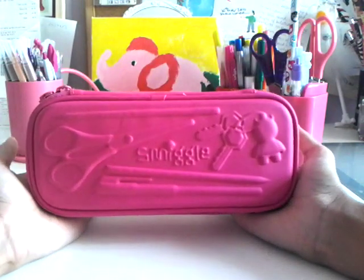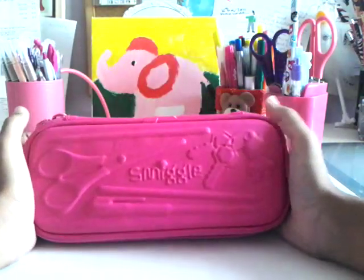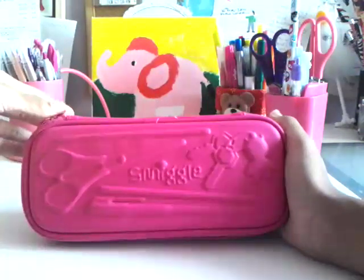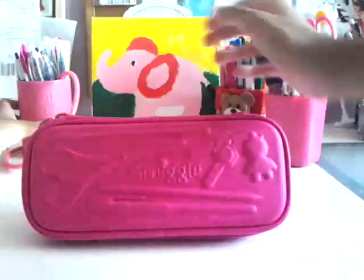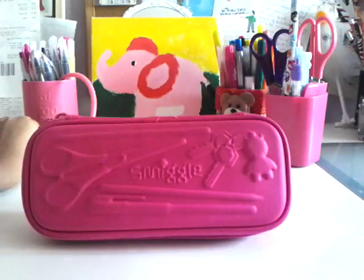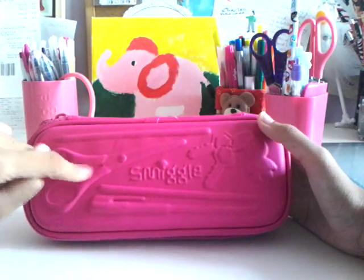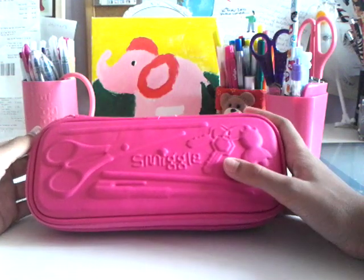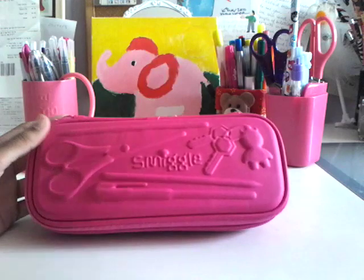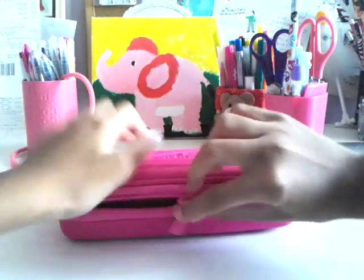I'm using this hardtop Smiggle pencil case and I'm not trying to copy anybody — I just got it as a present from Smiggle along with this tin here. It's for my friend and this X-band down here, but you probably can't see it anyway. It's got scissors, pencil, pens, and even some car keys. I don't even have my own car, but I got a car key — it's great. I better wait for my car to come. Let's get started.